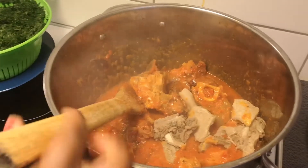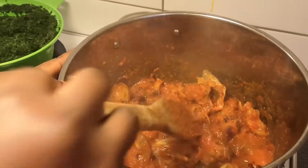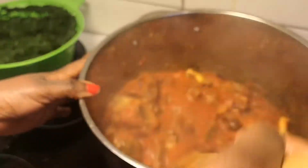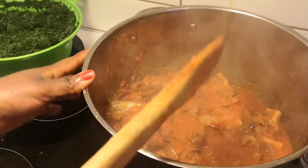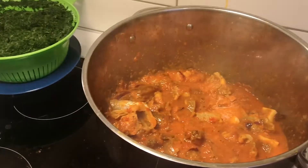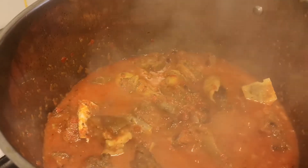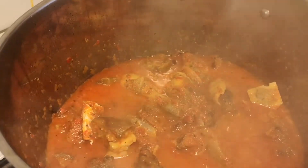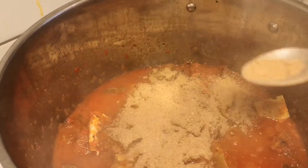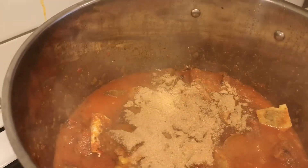My shaki is going in now. I'm going to still leave it to simmer for about five minutes before adding my spinach to it. Then I'm going to be adding crayfish to it before adding my spinach - two spoons of crayfish.